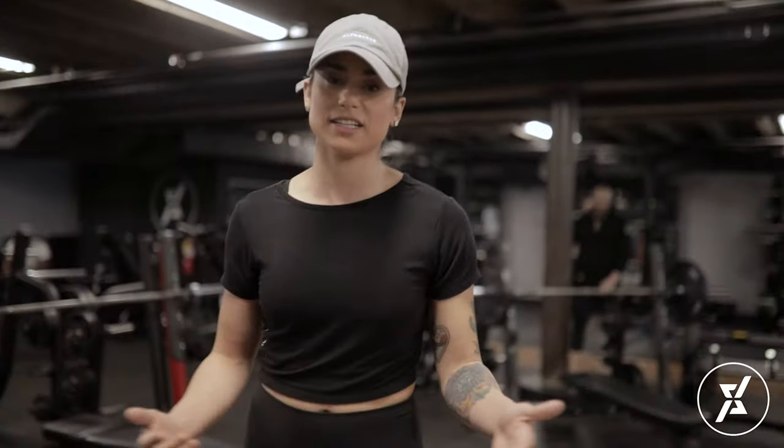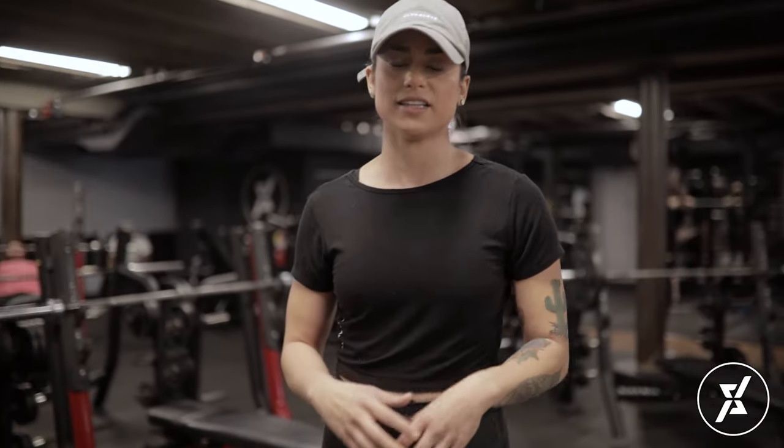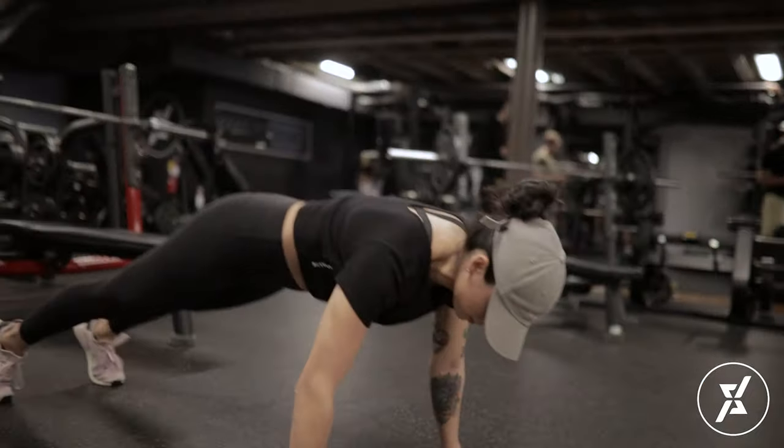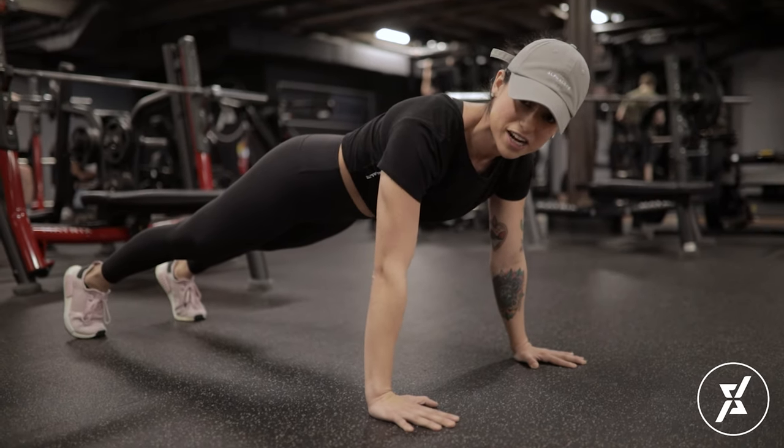Now let me show you an example of a push-up — something that everybody does and I see it messed up all the time. Everybody wants to do push-ups on their toes, and that's a great goal to have. However, if you stay on your toes and your push-ups start to look like this, you're not really getting much out of the movement, which means we're not strengthening that movement.